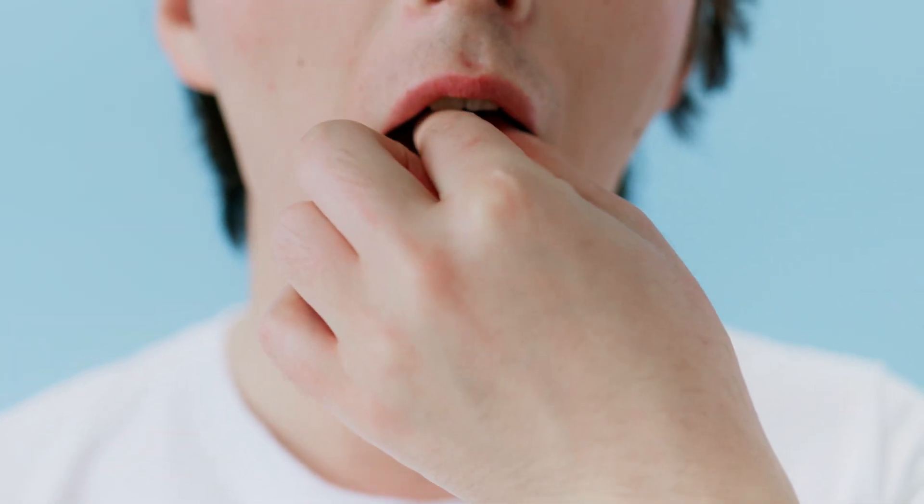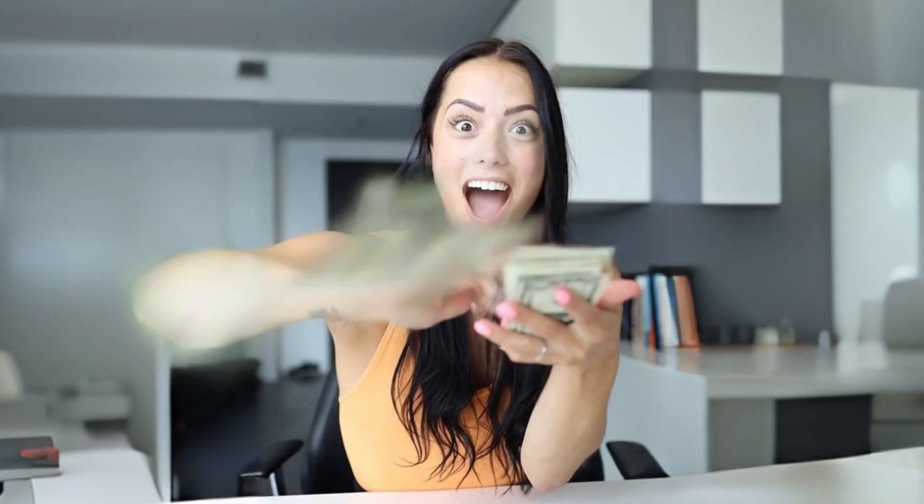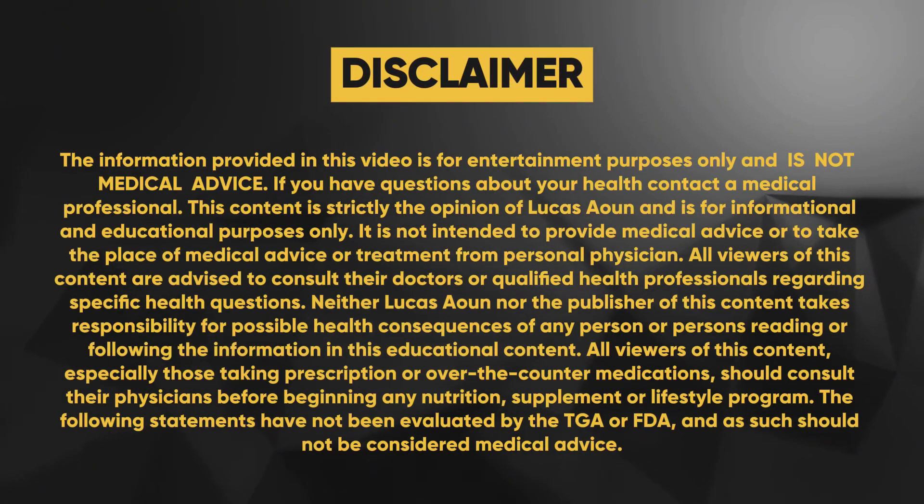Are you using an electrolyte supplement incorrectly? In today's video, I want to share with you why some electrolytes are a complete waste of money and which type of electrolytes you should be utilizing to enhance cellular hydration.